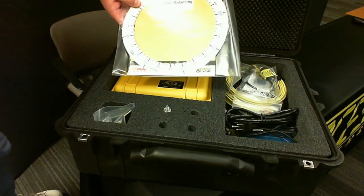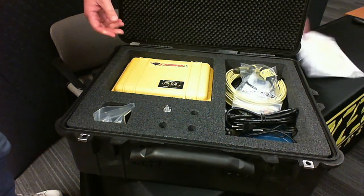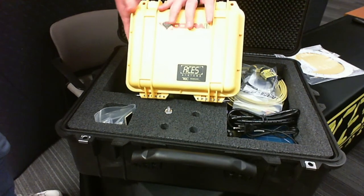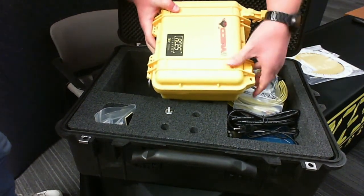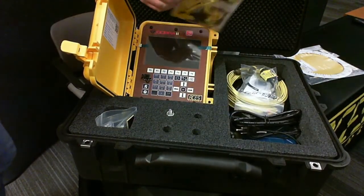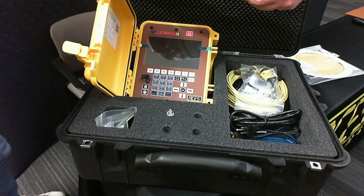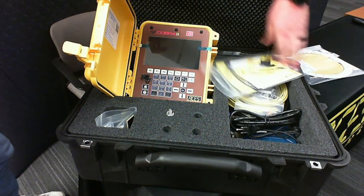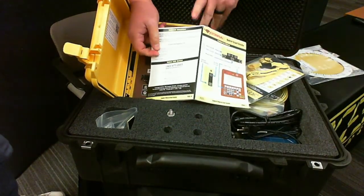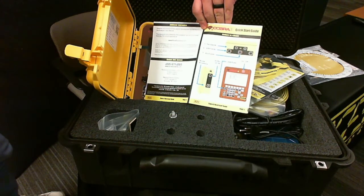If something happens with the paper copy — it gets damaged or blown down the runway — we have that available for you. Also in the kit you're going to get the Cobra II analyzer, and when you pop it open there are some goodies inside. The main one I want to focus on is the quick start guide, which is an extremely useful tool — about 80% of my calls with the Cobra II, I usually end up referencing back to this guide. It gives basic information on the analyzer, similar to any quick start guide you'd get with a cell phone or electronic device.